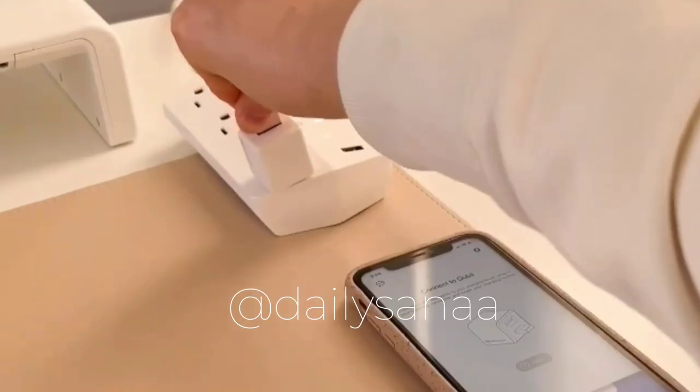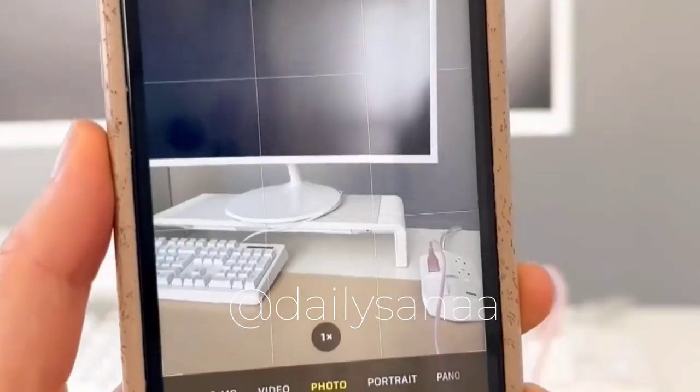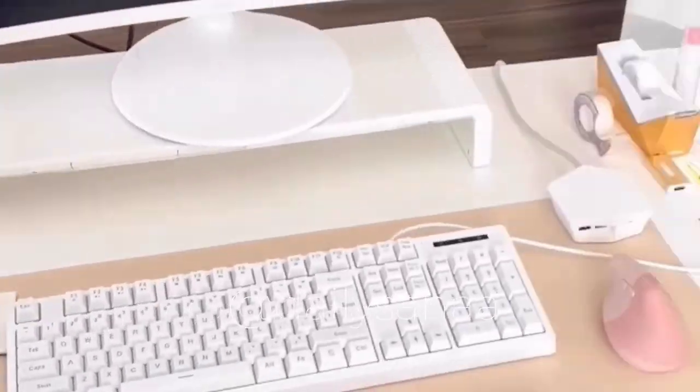This device fully backs up your phone onto a mini SD card every time you charge your phone. I love how I don't have to pay for a subscription and have quick and easy access to all of my backed-up videos and photos. They have a USB-A and a USB-C version and they're really easy to connect from within the app.